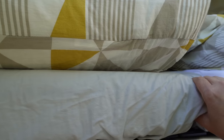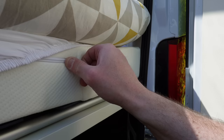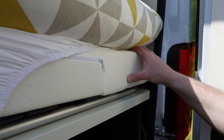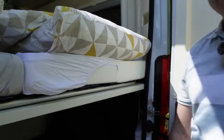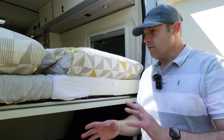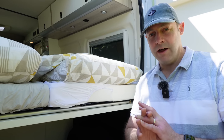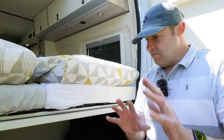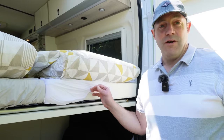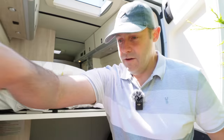The mattress has zip-off covers. It's a good foam - quite a firm mattress but comfy. It was really not bad at all last night, because usually it takes a few nights to adjust. Sarah's not good on a first night anywhere even in our own van - it always feels a bit out of sorts. But last night I slept really well. I did sleep well - I got a little hot at one point.